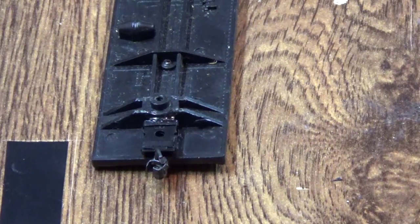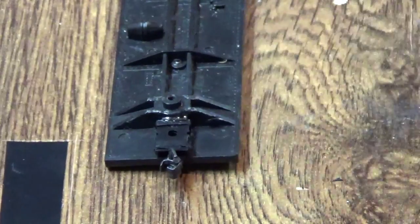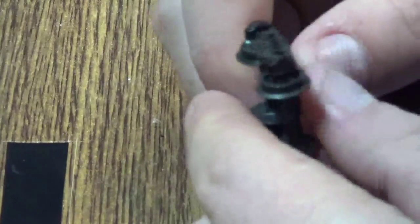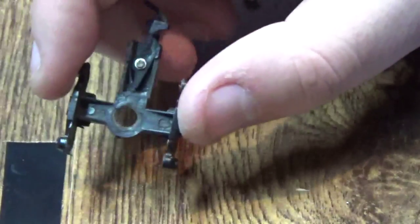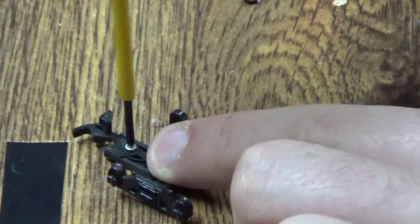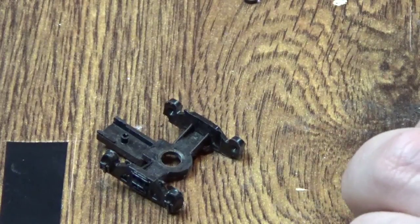Okay guys, it's been a couple hours — I kind of forgot about it. Everything's nice and dry. You can see the spring still works, which is very important, because if I'd gotten glue in there you'd pretty well be out of luck. Now it's time to deal with the truck. I went ahead and just took the wheels off. We're going to take out this horn-hook coupler — it's just held in by a small screw, which is now out.